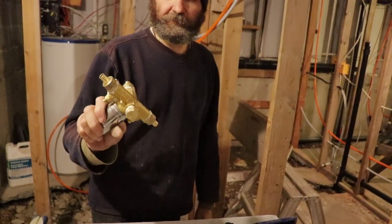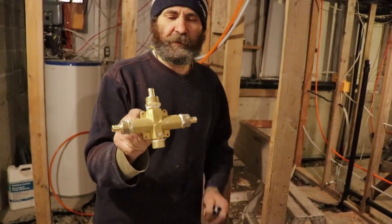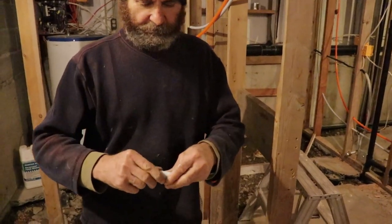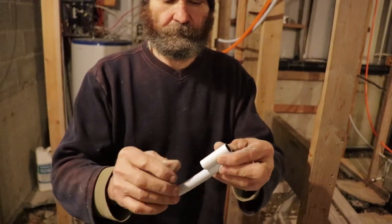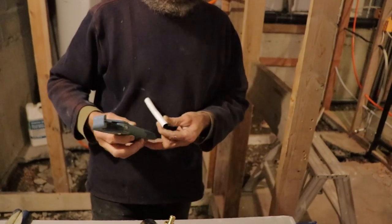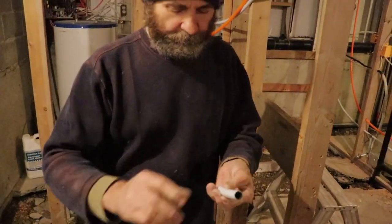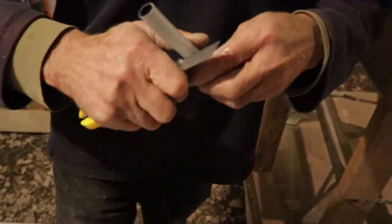We finished tightening the adapter, and now we're gonna just set up with the elbow and a PEX pipe. I'm just gonna keep it about this size. I could use this cutter to cut it, but if you don't have a cutter, you could use a knife too — just be careful not to cut your hand.